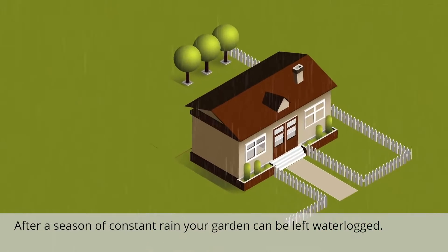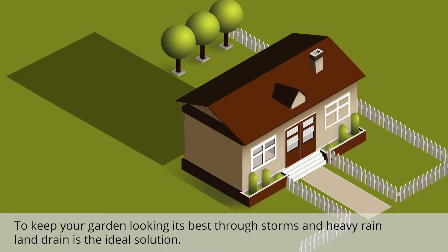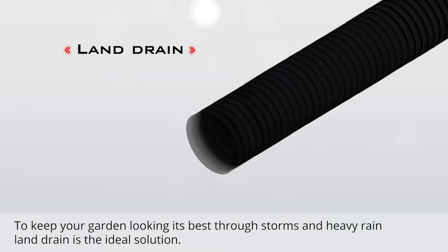After a season of constant rain, your garden can be left waterlogged. To keep your garden looking its best through storms and heavy rain, land drain is the ideal solution.